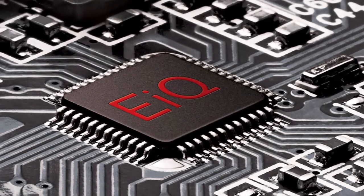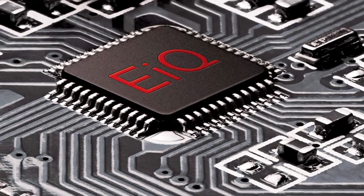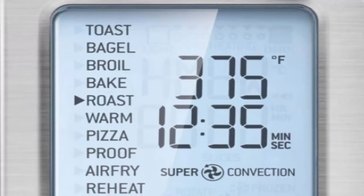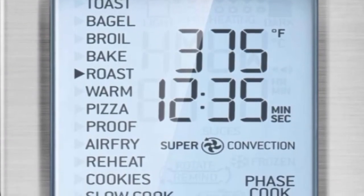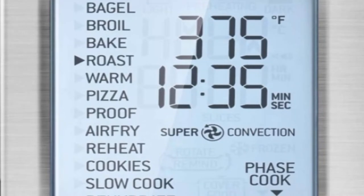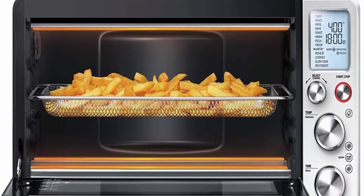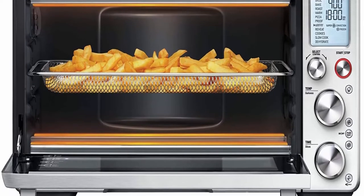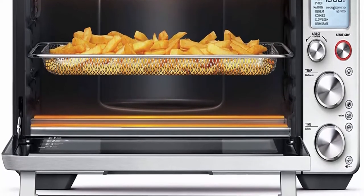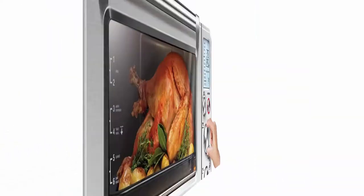Includes an interior oven light. Element IQ System uses 6 independent quartz elements — smart algorithms steer power to where and when it's needed to create the ideal cooking environment. Sensing and digital PID temperature control eliminates cold spots for precise and even cooking. Air Fry and Dehydrate settings: air fry French fries and other family favorites. Higher temperatures combined with Super Convection maximize airflow to deliver crispy, golden air-fried foods.